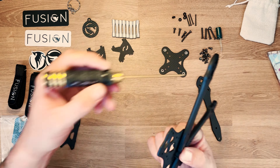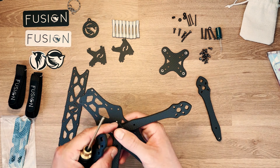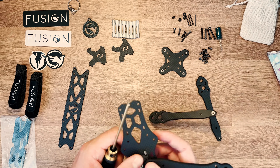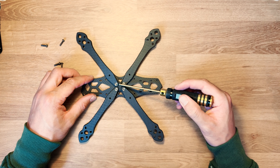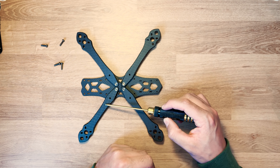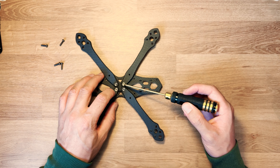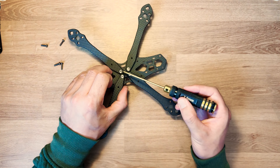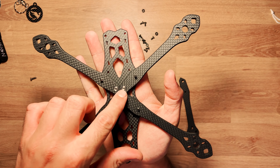On tient la central plate, on met le bras, et on vient visser. Pour placer les quatre bras avec la central plate, j'ai placé deux bras, puis la central plate, puis un troisième bras. Pour le dernier, qui était difficile à insérer, on peut les interchanger. J'ai dévissé les deux vis arrière pour avoir un peu plus de jeu sur la central plate, puis vissé et rentré le dernier bras.